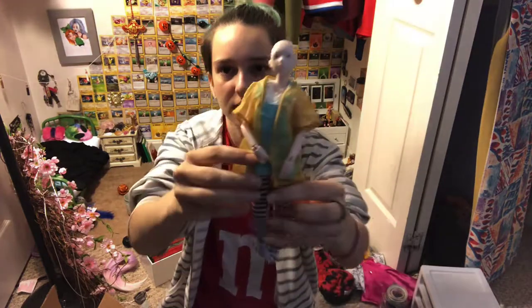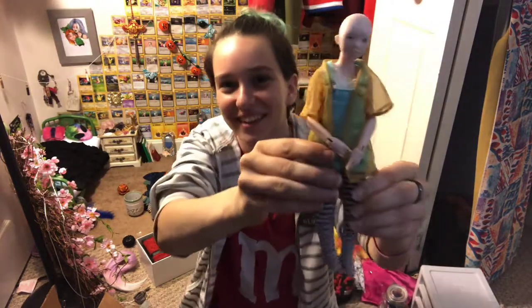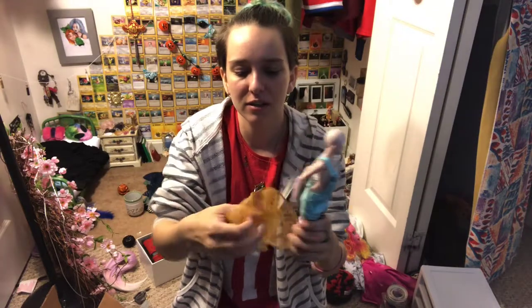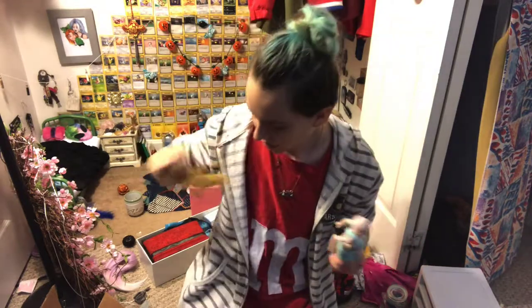Here she is — I dressed her up and brought her to work with me today. It was a half day because it's Halloween. I only had my morning class and didn't have my afternoon class, but we had to go to a meeting, so we didn't get to leave early. I held her through my whole meeting and she helped me get through the ridiculousness of it. What she's wearing — I'll tell you piece by piece as I take it off. This is a Barbie cardigan I got in a Barbie fashion pack recently.